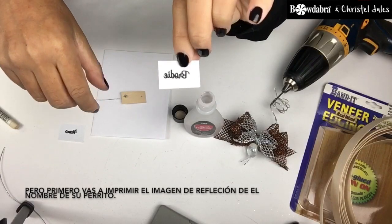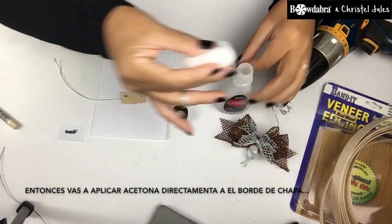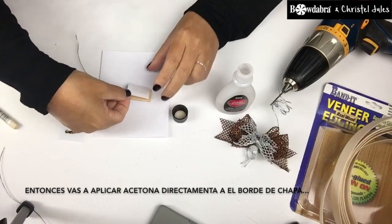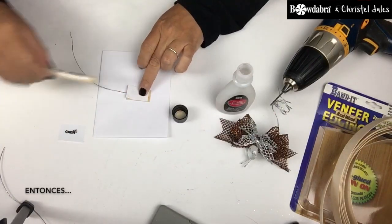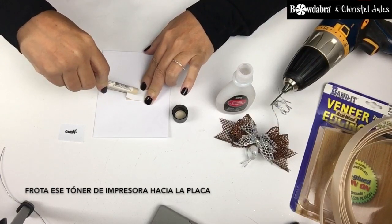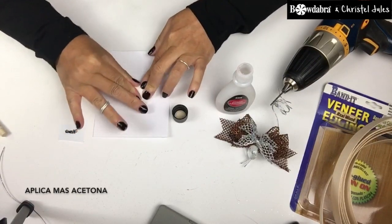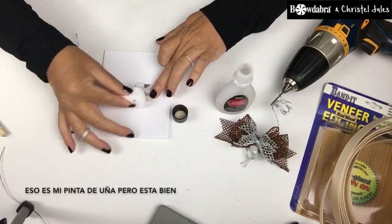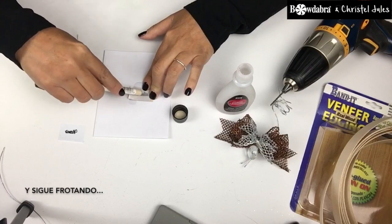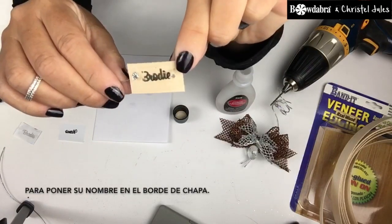But first, you're going to print out the mirror image of your puppy's name. And then apply acetone directly to the veneer. Then rub that toner onto the plaque. Apply more acetone — that's actually my nail polish, but that's okay — and keep rubbing to get your name on the wood veneer.